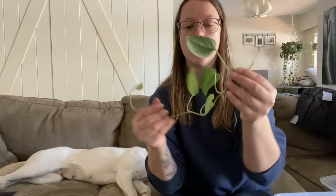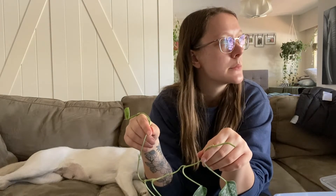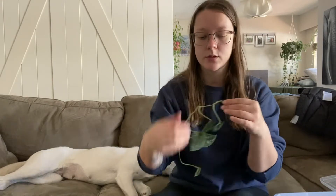I also chopped up this one — it's the Silvery Ann scindapsus. I cut this because it was getting a little leggy and it had also skipped some nodes. So I'm going to cut those nodes first.